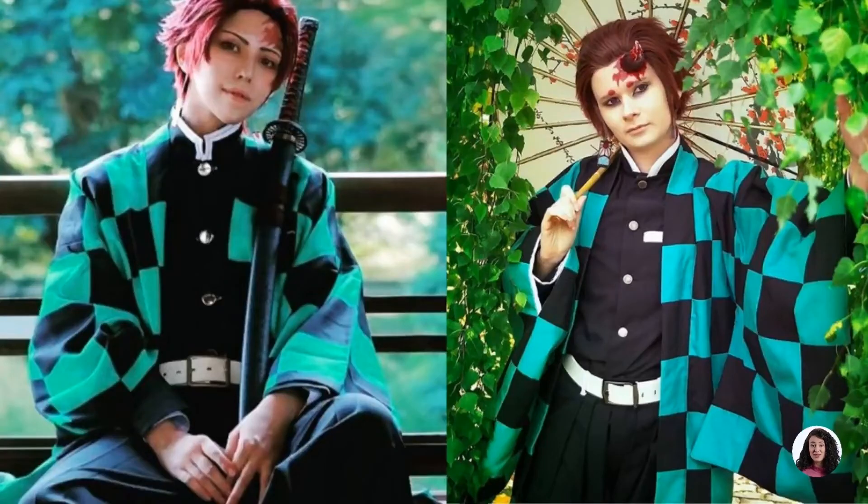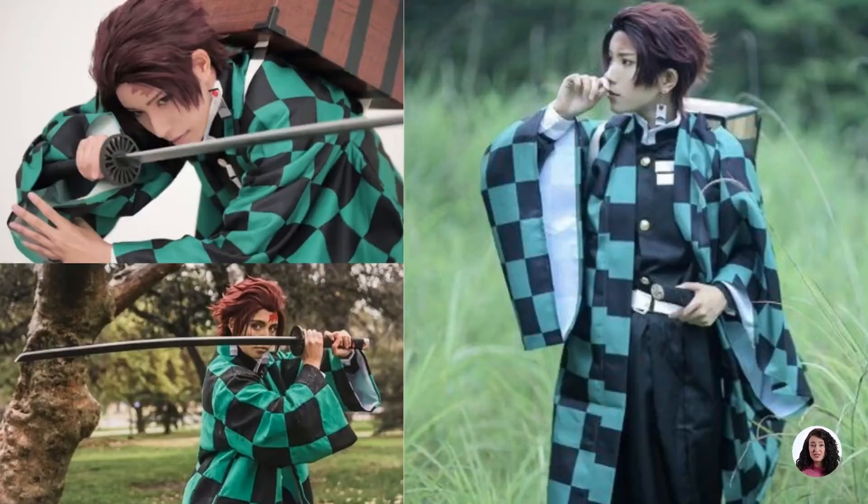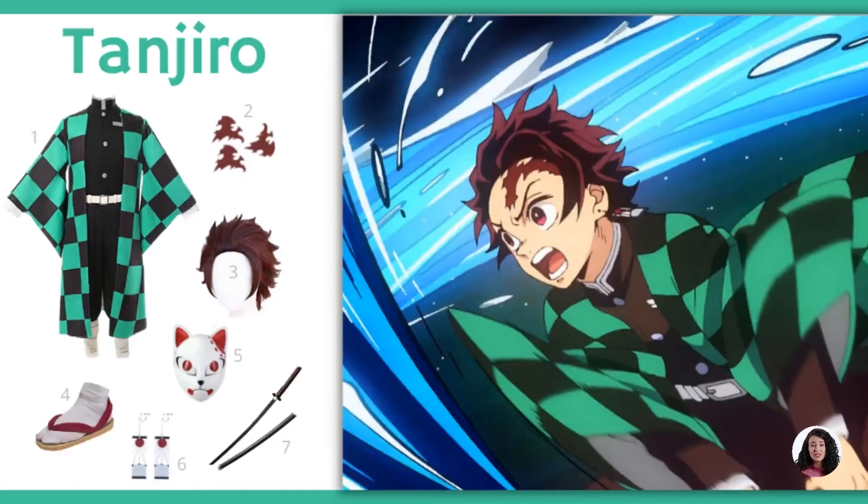Use a tousled brown wig to achieve his hairstyle. Equip yourself with a katana-style sword and wear clogs to complete the look. Are you ready to try out Tanjiro Cosplay and kill fearsome demons and defend humanity?